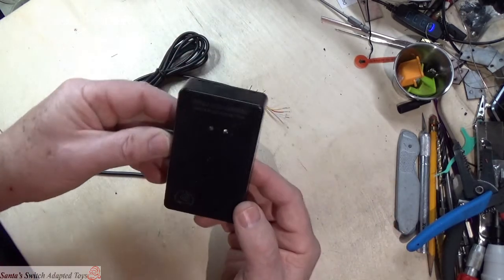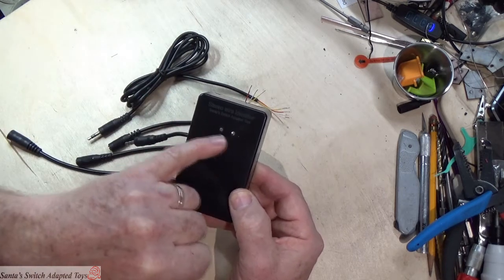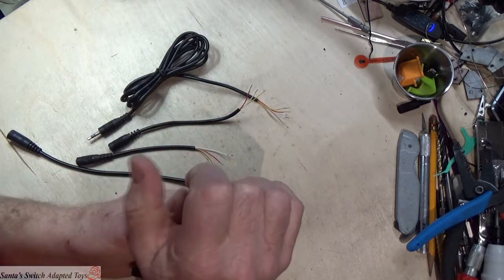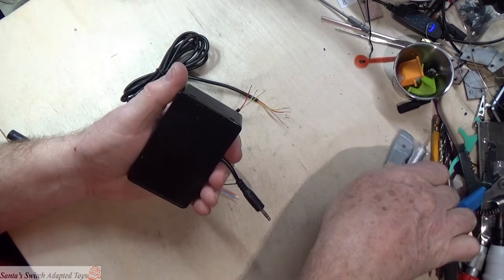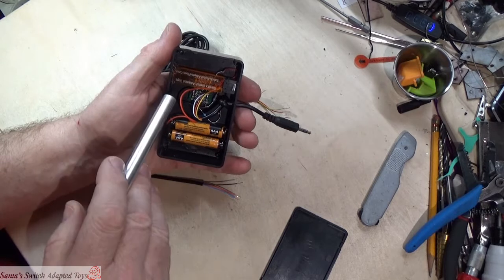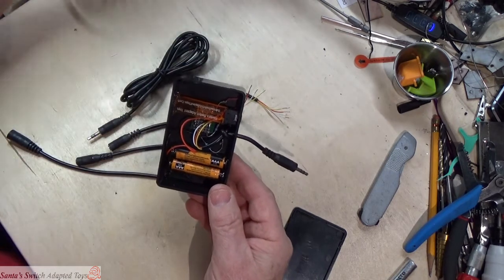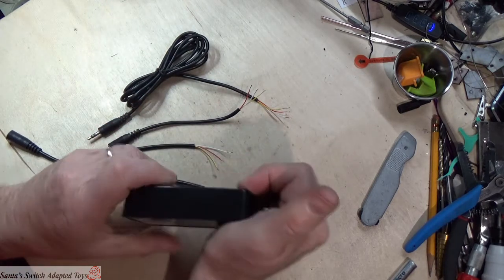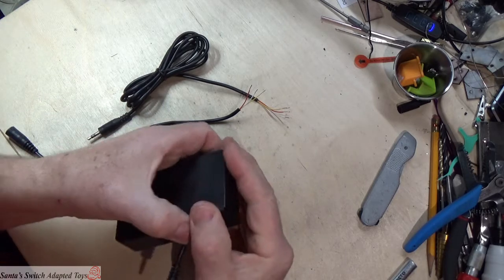This device here is a box I made called the Stereo Wire Identifier from Santa's Switch Adapted Toys. It's got two LEDs and two possible inputs. Inside is a couple of batteries and a circuit board with some LEDs and resistors on it — but we're really concerned about how it works.